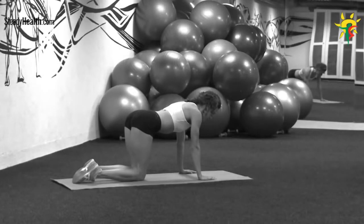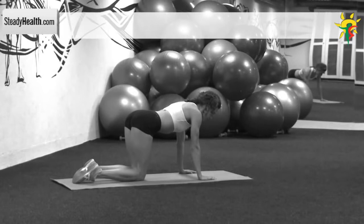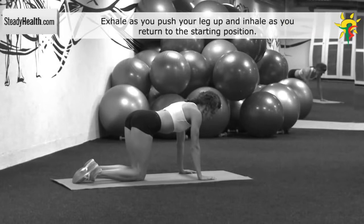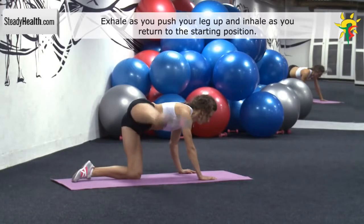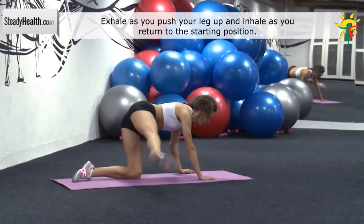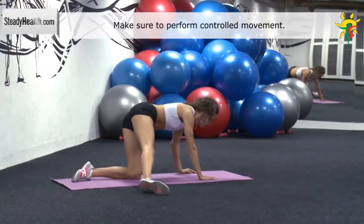Get in an all-fours position with your knees and hands on the floor. Your back is straight. One leg is straight and perpendicular to the body. Move your continuously straight leg from the floor upward until it forms a straight line with your torso. Then return your leg to the starting position and repeat. After doing the recommended amount of repetitions, change sides and repeat the same movement with the other leg.